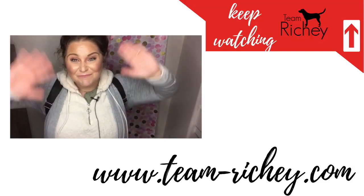Which mini backpack print are you most excited for — the red, the Noir, or one of the combo prints? Thank you so much for watching. If you're new here, I'd love for you to subscribe and find me on Instagram most days — Team Richie, spelled R-I-C-H-E-Y. See you in the next one, bye!